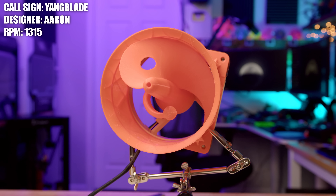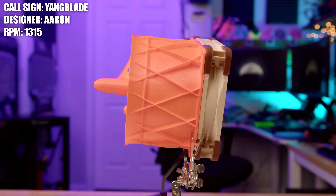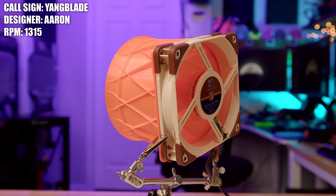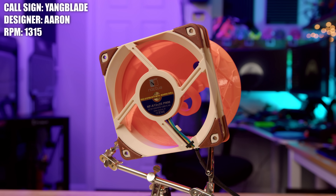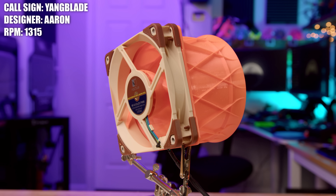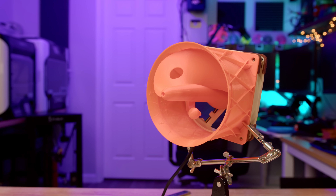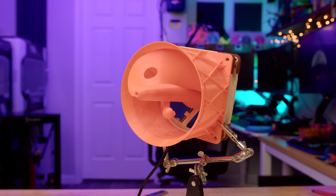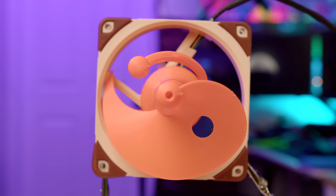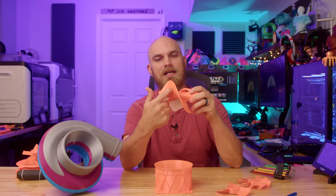This next one is called the Yang Blade and it was created by Aaron. This fan, just in and of itself, made me laugh — it reminded me of sitting in grade school drawing yin-yangs on my Trapper Keeper while I wasn't paying attention in class. It also reminds me of a more refined version of the Tulip. Aaron said he had been creeping around the Fan Showdown for some time and decided it was time to throw his hat in the ring. What he wanted to do was create a fan that was one blade but also kind of like a piece of art.